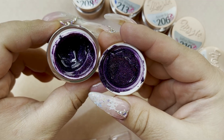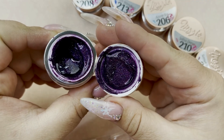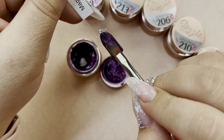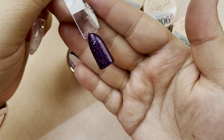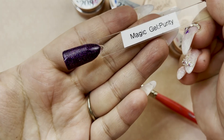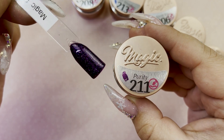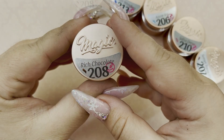Next we have Purity, and this is a dark purple with multi holographic ultra fine glitter. It's a little thicker than just a shimmer, but it is ultra fine glitter and it has a holographic quality to it. That's what that looks like — really beautiful glitter. I feel like you could pair this with so many things. That was Purity: a dark purple glitter with ultra fine holographic glitter.